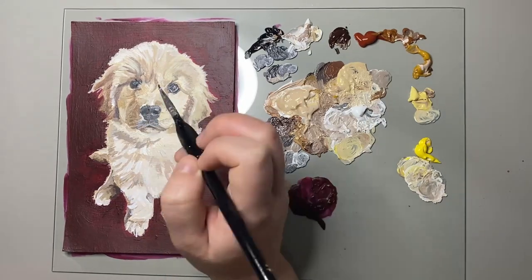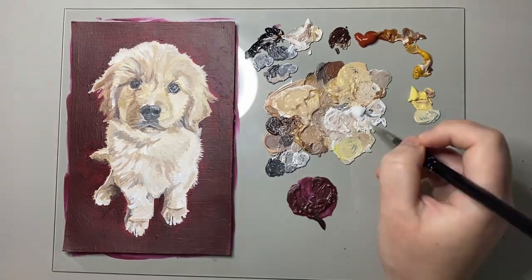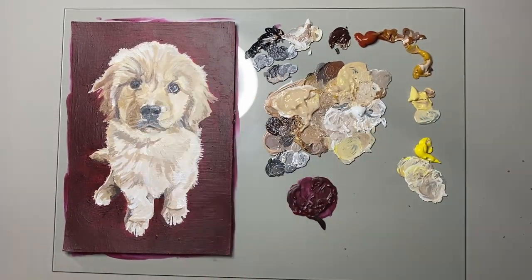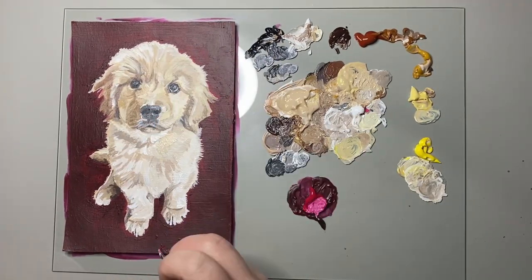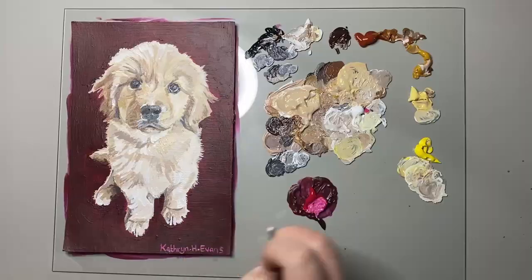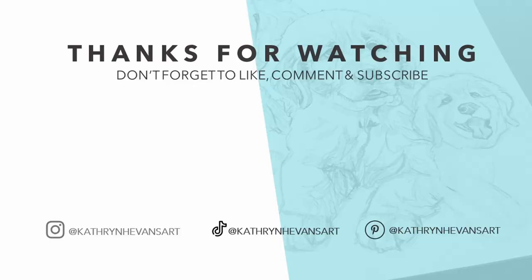I have to say this is one of my favourite paintings in my little puppy series. Be sure to leave a comment down below if you've enjoyed watching this painting, and be sure to check out the rest of my puppy videos in this series.